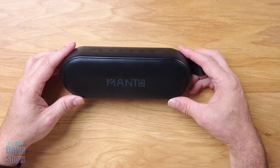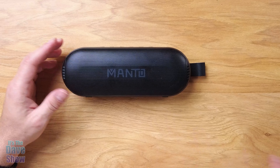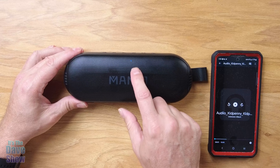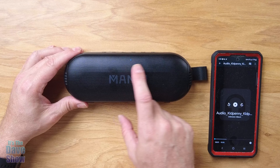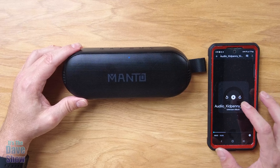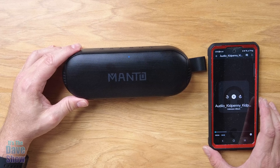I did download some music to my phone, so we're going to turn this on and give it a test. I'm going to hit the power button — you just have to hold it down for a little bit. There you go. It gives you the tone, and I think it's already connected to it. So I'm going to go ahead and hit play. This is some royalty-free music so I can put this on the video platforms. Let's check it out.